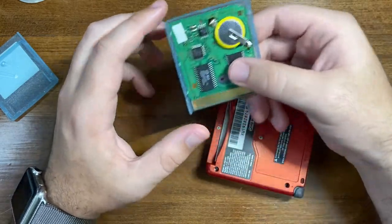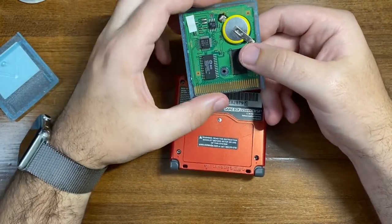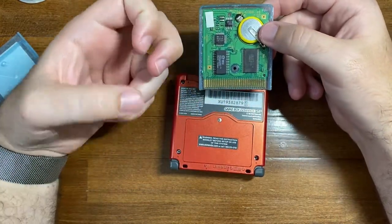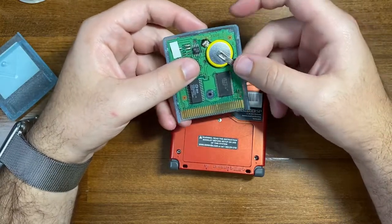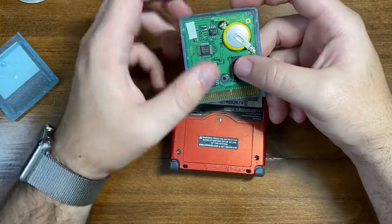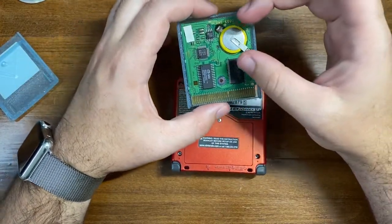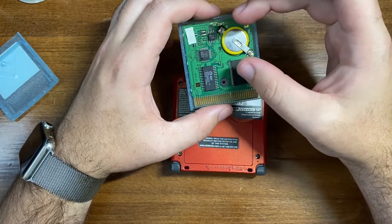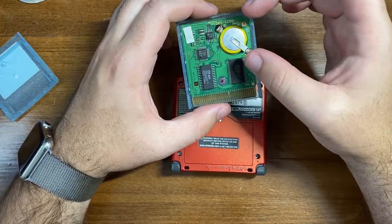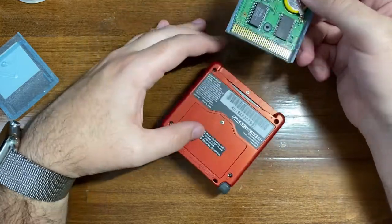A few ways you can do this: use a Game Boy Advance SP or Game Boy Advance, or you can make your own temporary battery by securing battery leads to the contacts on the board to keep it powered — and you don't need to use a Game Boy at all. The idea is just to keep the board powered so that it doesn't lose data, because once the battery comes out, the save file is wiped and it's gone.